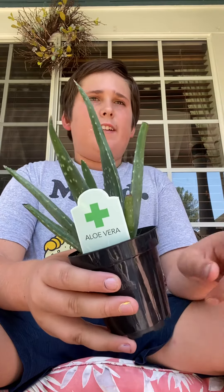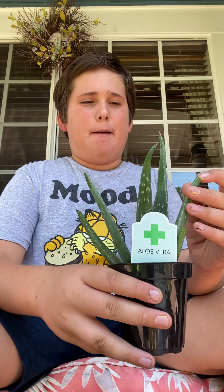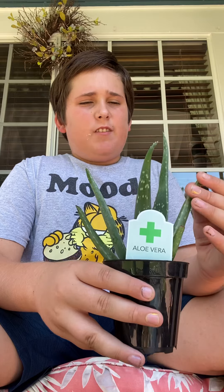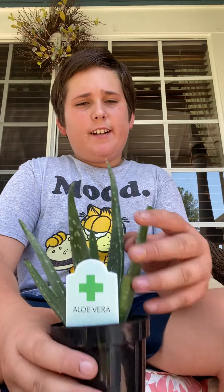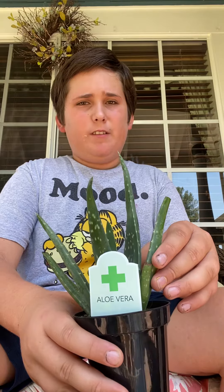Tip number two is to water once a week or every other week. If they're indoors, just water once a week or every other week. These guys hold water — I believe they keep water in their roots — so that should be fine.